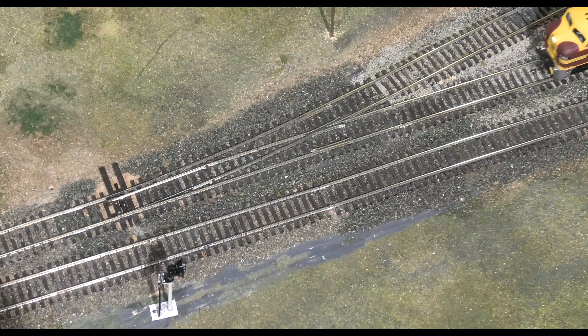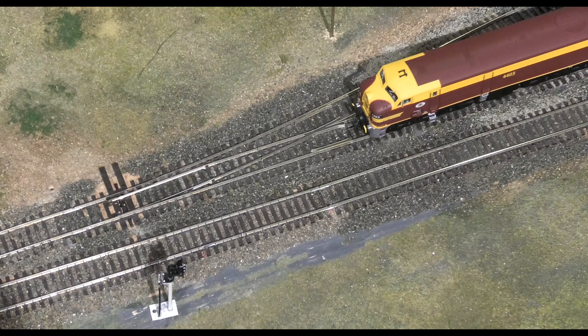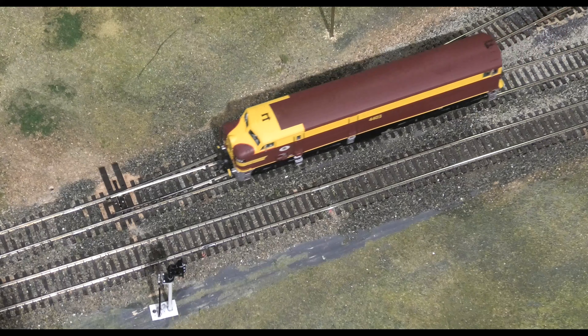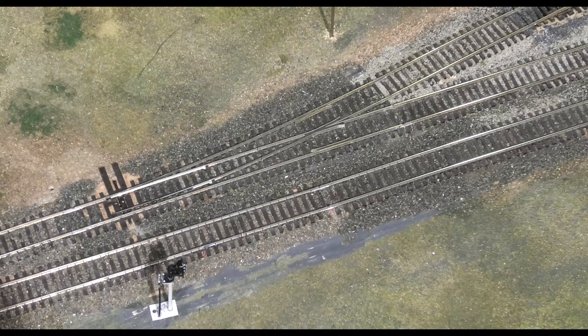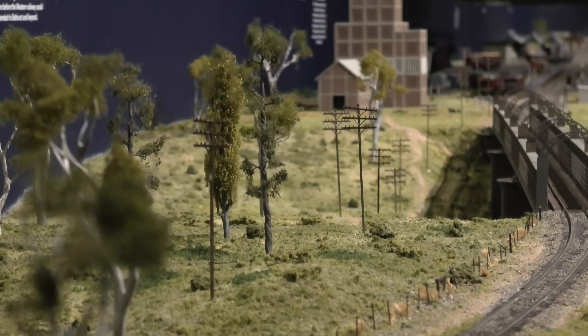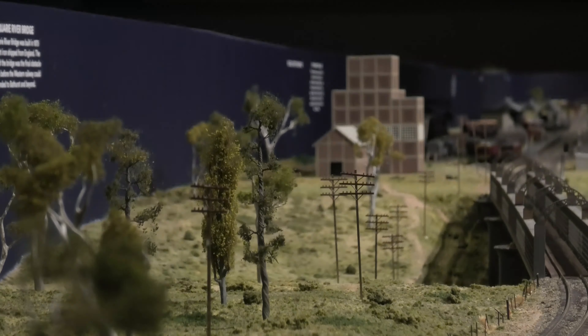The reason it's an issue having dead frogs is that if there's no electricity being fed to the frog we end up with a dead spot which can stop the train. As we've renovated the layout and reconnected the wiring we've had to go through all 154 points on this layout and check that the frogs aren't dead. So you can see dead frogs on a model layout are a bad thing — we like them to be powered and electrical.